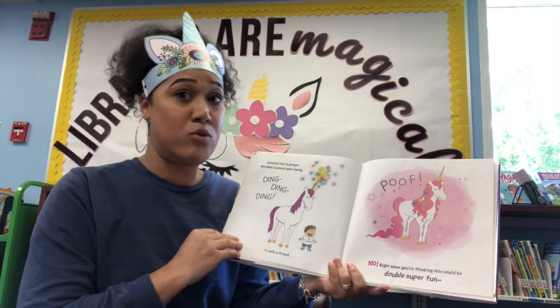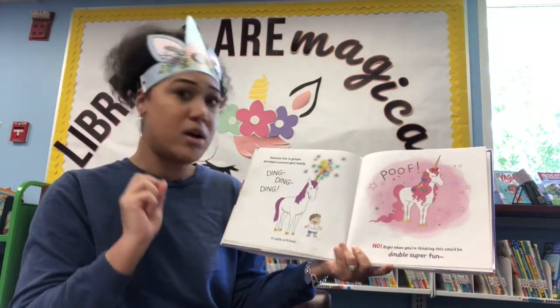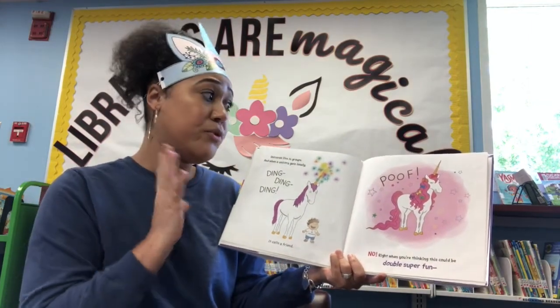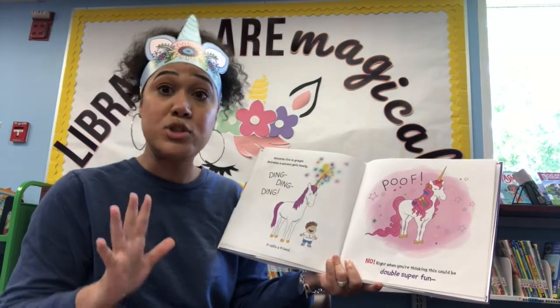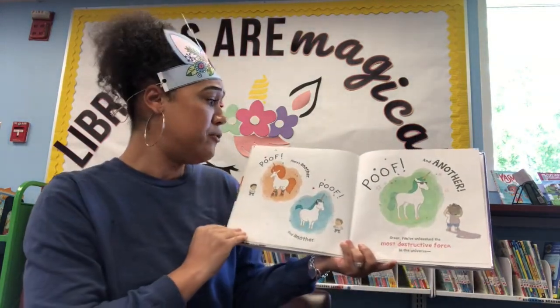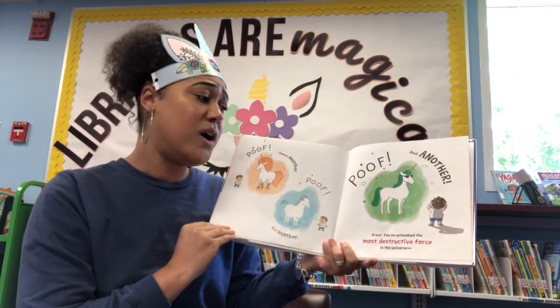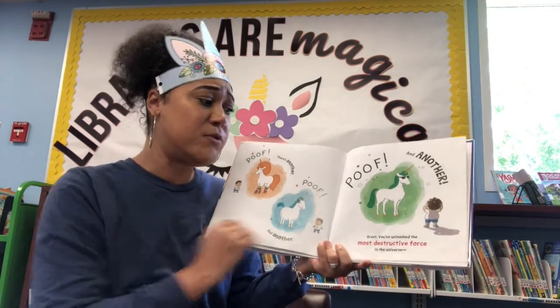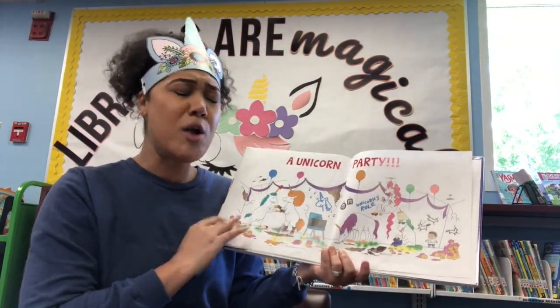Unicorns live in groups, and when a unicorn gets lonely — ding ding ding — it calls a friend. Poof! Right when you're thinking this could be double super fun — poof, there's another, poof, and another, poof, and another. You've unleashed the most destructive force in the universe: a unicorn party!